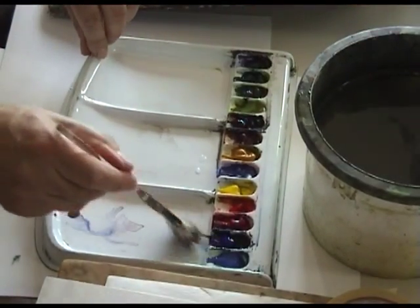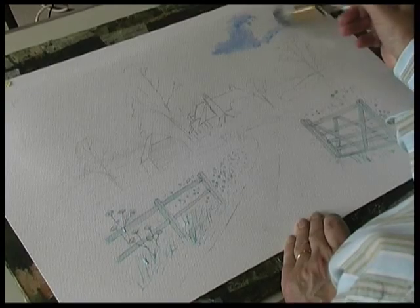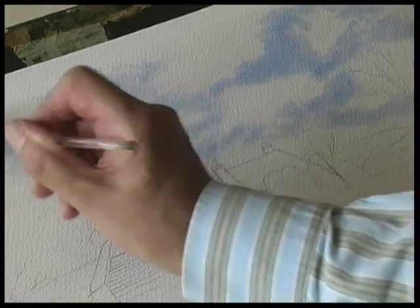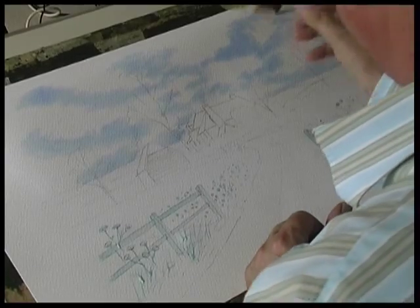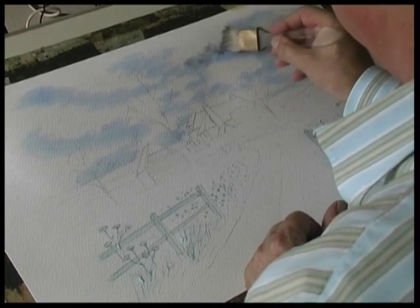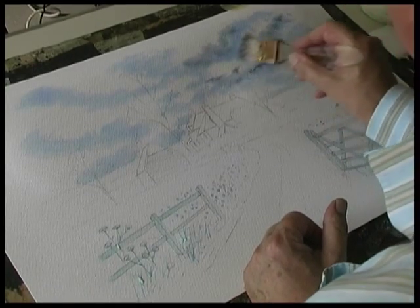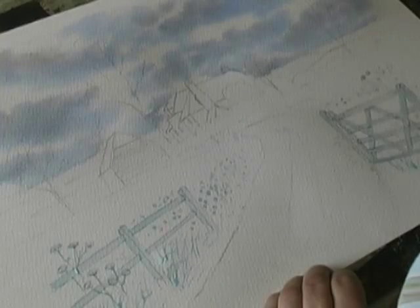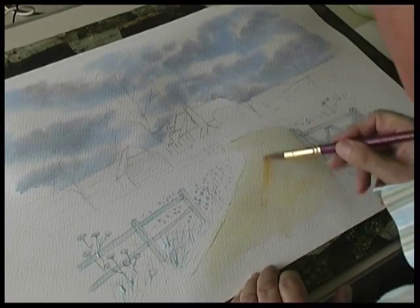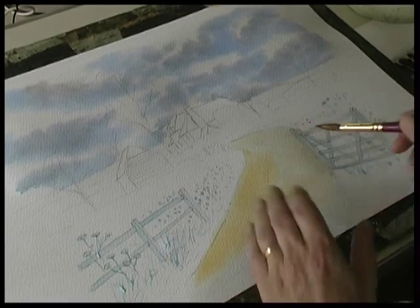Some ultramarine. Paint in some clouds — so over the trees. While this is still wet, just drop the colour underneath the cloud arms. Just for a stronger colour in the foreground.